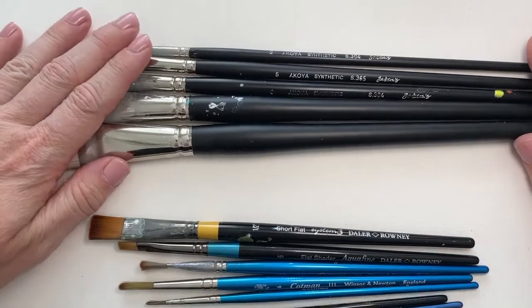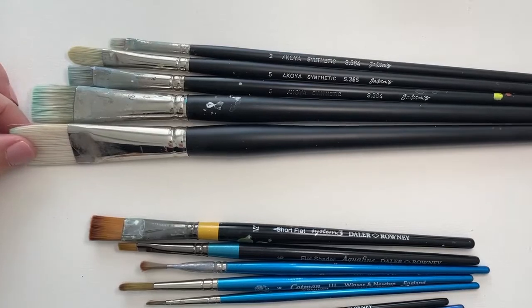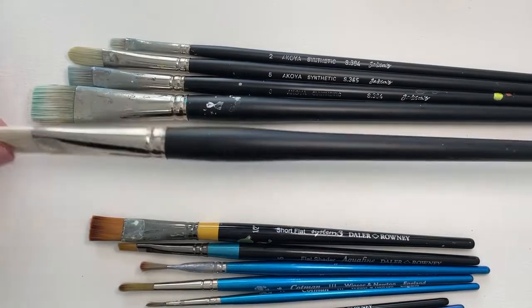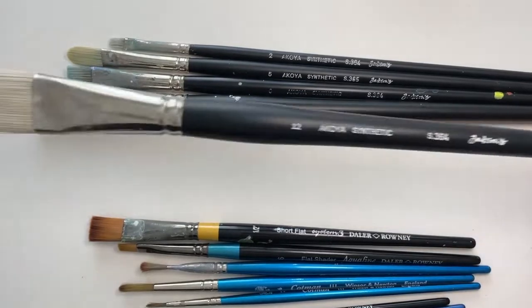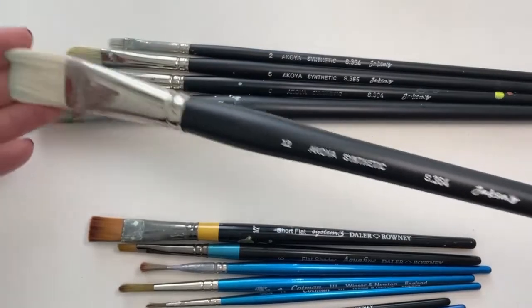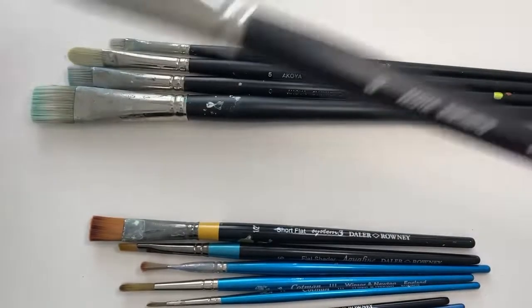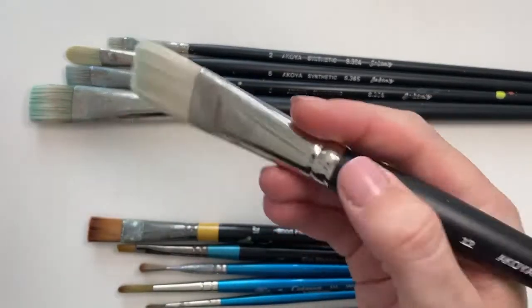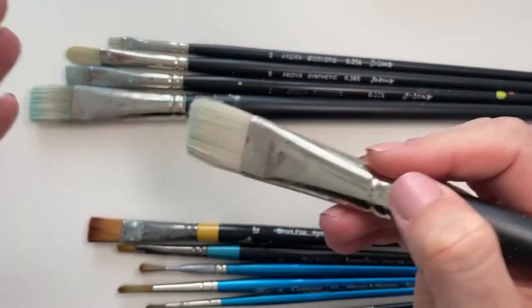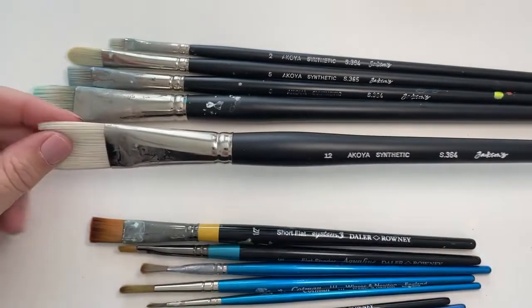Now let's move on to these — the ones I use for acrylic. The first thing you'll notice is they're much, much longer. This is because you can use these working at an easel, and you can stand further away. By holding the brush at this end, you can get lots of movement and expression in your brush strokes. Equally, I can hold it right up here, get a bit choked up on it, and get some more detailed work done.